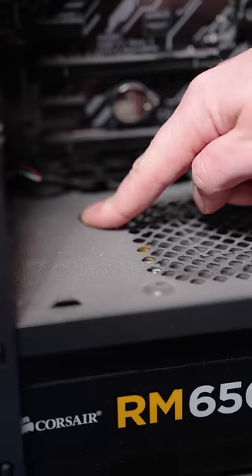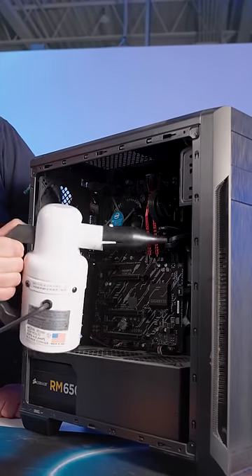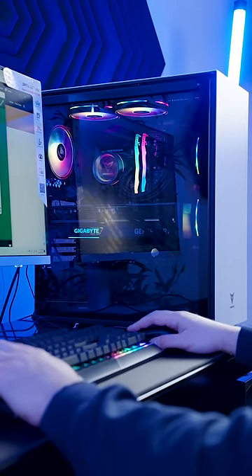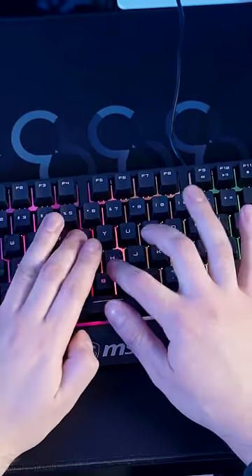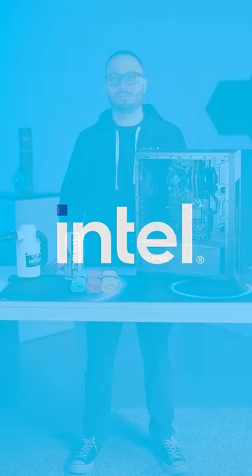Five, vacuum your workspace. To prevent dust and debris from building up in your computer, make sure you regularly vacuum or dust your workspace. This will help keep your computer running smoothly and prevent any overheating issues. With these tips, you can keep your computer clean and running smoothly.